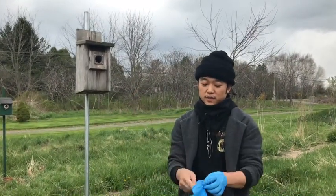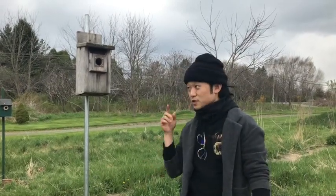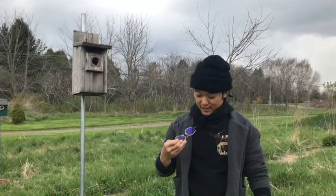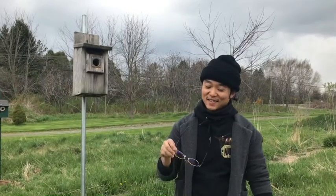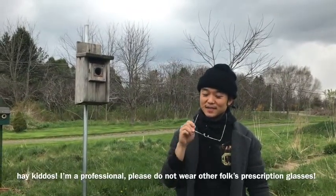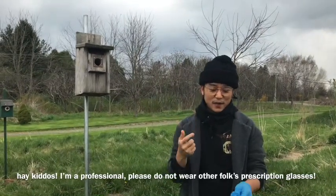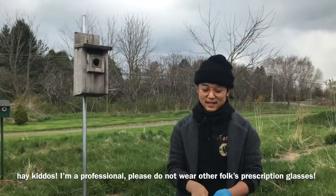Before we get started and take a look at our birdhouse, we need to do a couple of safety measures. First, get gloves on. We also need safety goggles — I wasn't able to find any, but I borrowed my neighbor's reading glasses, so today you get to see Mr. Duke in glasses. That way any debris, soot, or particulate matter from the nests don't get in your eyes.